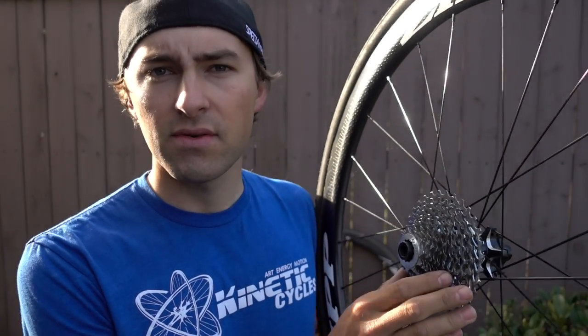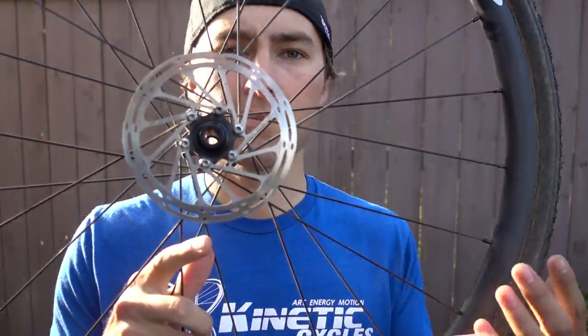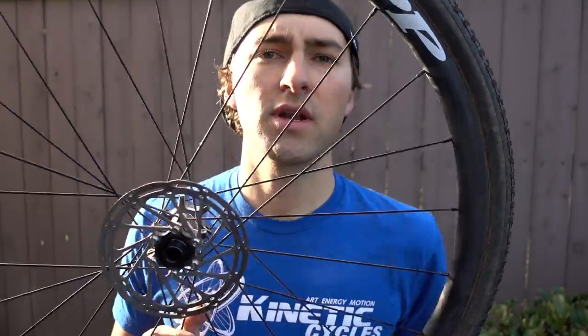Out back with the cassette, we run exclusively the 11-32 cassette. One more thing on rotors — we run 140 millimeter rotor front and rear. Light, as minimal as we can. I really like it just because there are no adapters to run a bigger rotor. The Crux comes intended to be run with a flush 140 rotor, so I don't have to add any extra spacers or adapter kits. I like it simple, bolted up, post mount — boom, easy to go.